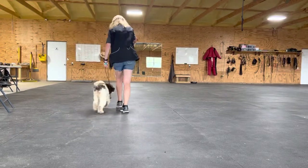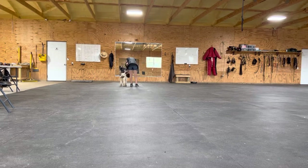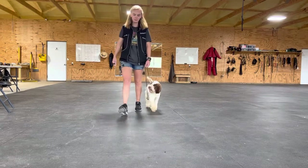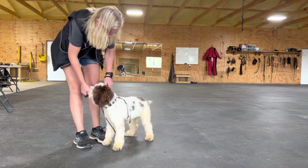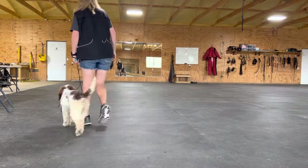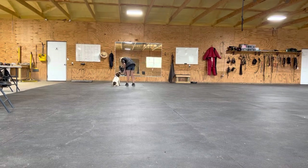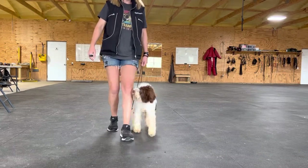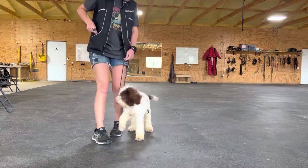Okay, let's go. This is Yelena. Good. Now let's leave her there and turn her around so she's facing this way and do some recalls.